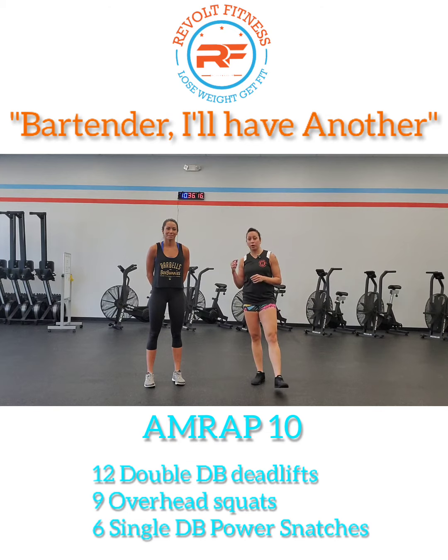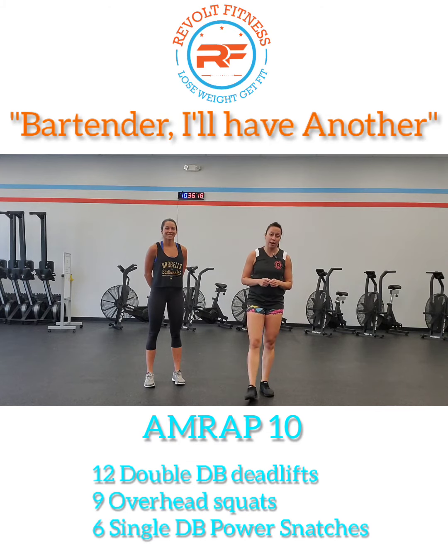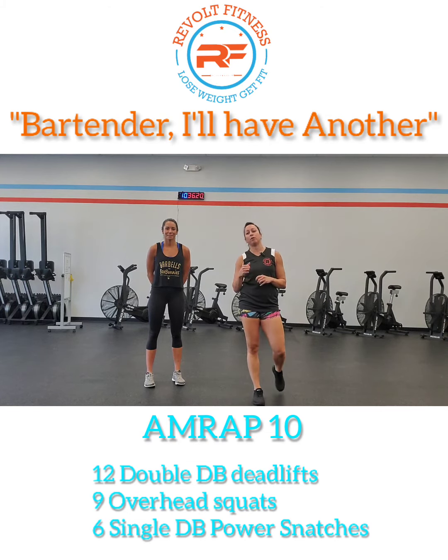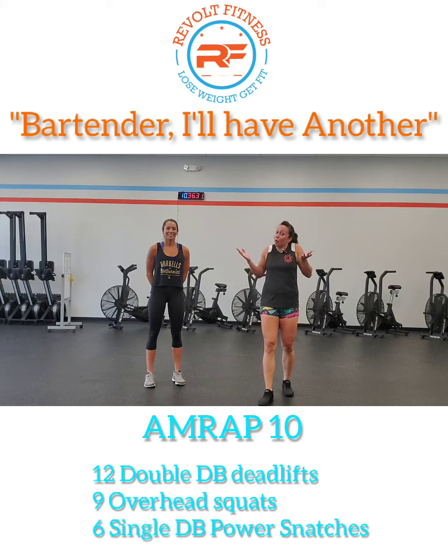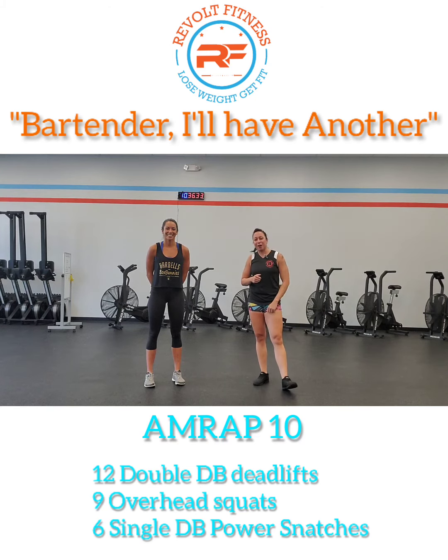So that's it for today. You're going to go back and hit Bartender, I'll Have Another. It's a 10-minute AMRAP with 12 double dumbbell deadlifts, 9 overhead squats, and 6 dumbbell power snatches. Make sure you end your score on a 1 to 5. Make sure you subscribe to us on YouTube, like us on Instagram and Facebook, and we will see you tomorrow. Have a great day.